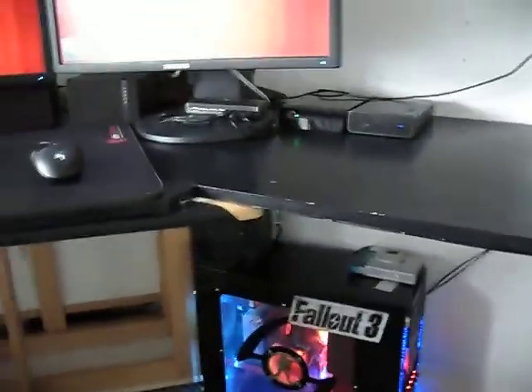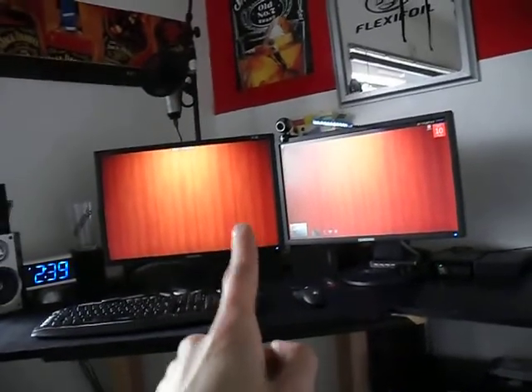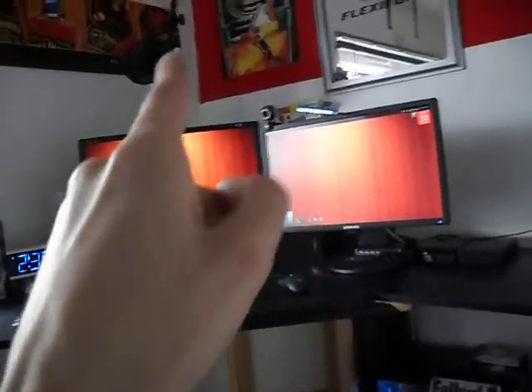I'm back again with a new video. This is what I've done so far — pretty much the same setup. 24 inch on the left, 23 inch on the right, both Samsung, both the same model just different sizes.